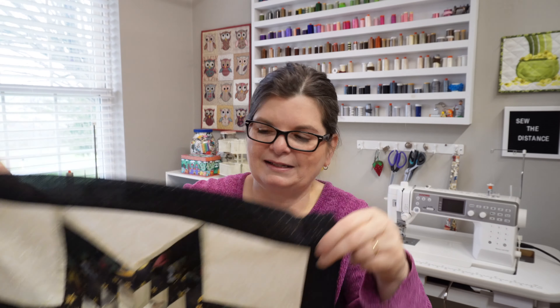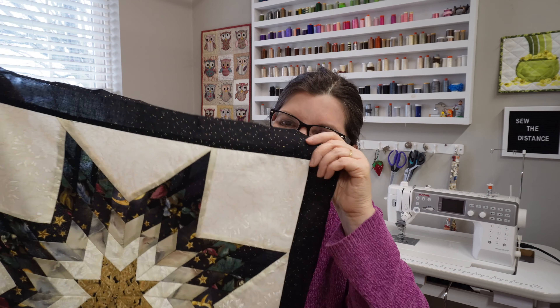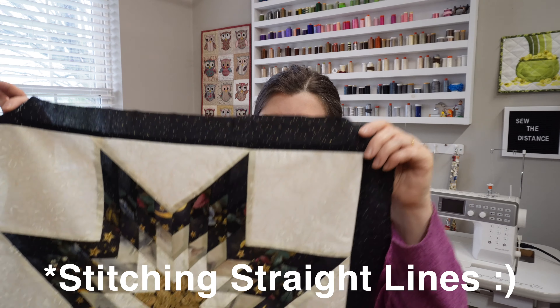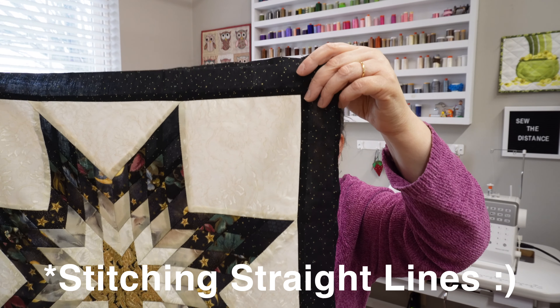Hi everyone, I'm Chris O'Neill from Sew the Distance and today I'm going to show you how to upcycle this pillow that I found at a thrift store while I was in Vermont. Isn't it cool? I couldn't leave it there — it was only $2. Even though I didn't really need a pillow like this and it doesn't really go with my decor, I thought it would make a great table topper.